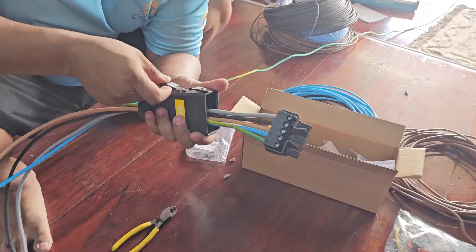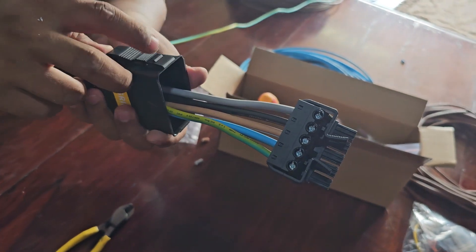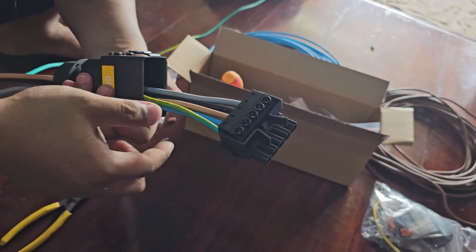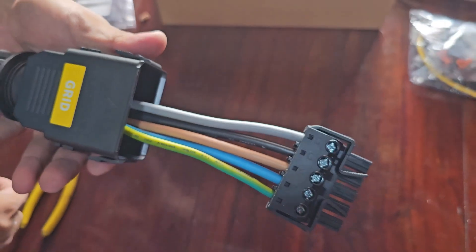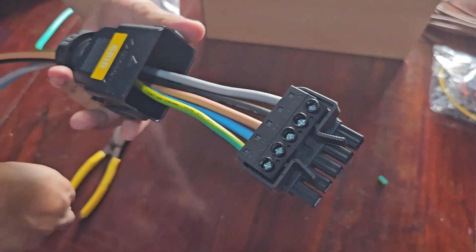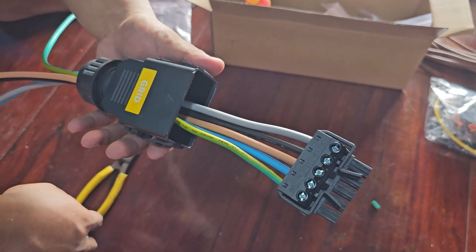Here we see the AC going into the inverter, or out from the inverter. So this is how that is done. These are big fat cables because obviously this inverter is very powerful, so it has to have thick cables.